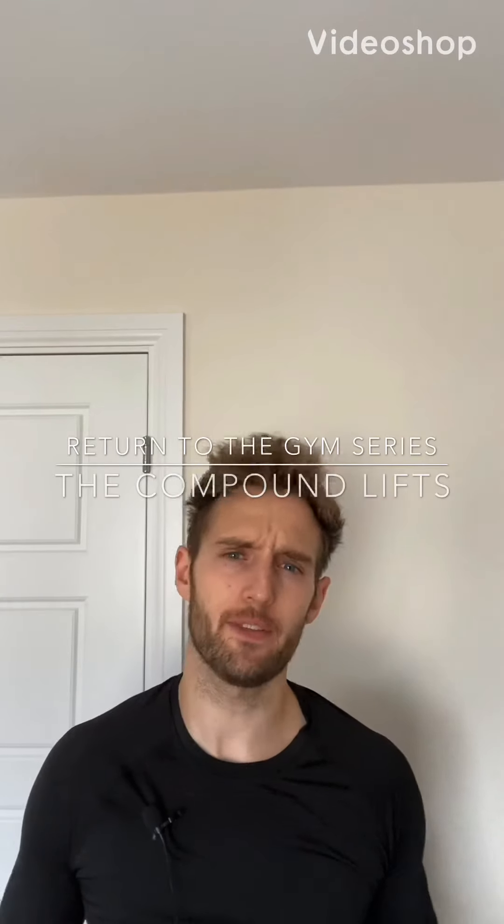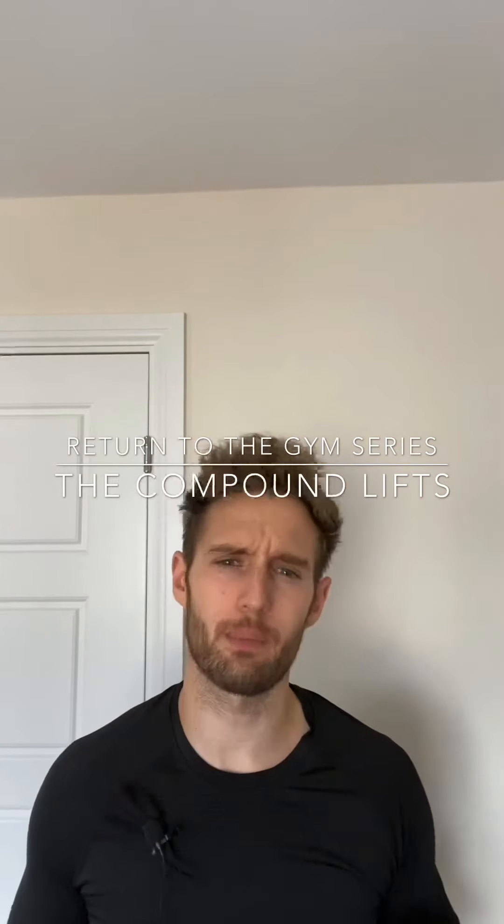Welcome to another episode of the Return to the Gym series. Today we're going to be looking at why we should possibly be prioritizing compound lifts over isolation when we first return to the gym. So quickly, what is the difference between compound and isolation?